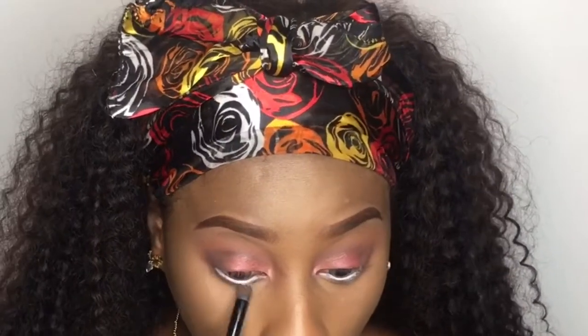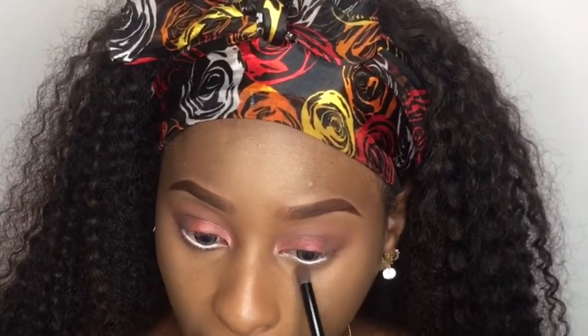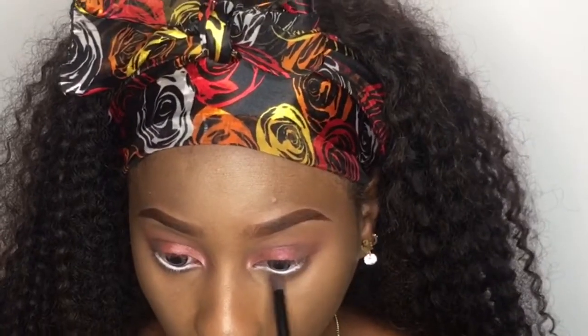For my under eye, I'm going to be using Venetian Red and Cypress Umber. I went over my under eye again with just the Venetian Red, right under the first base. So this is what it looks like. I'm going to be doing my eyeliner next.